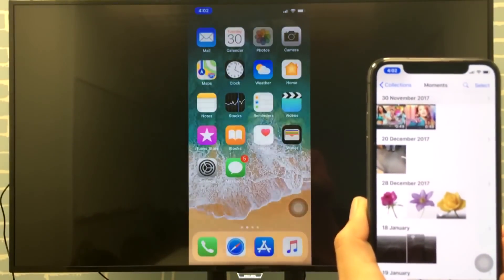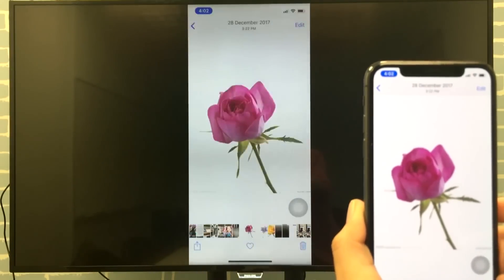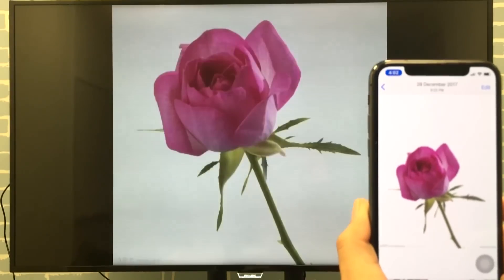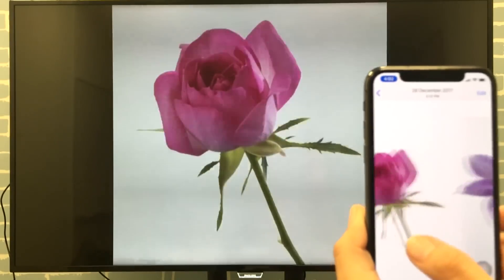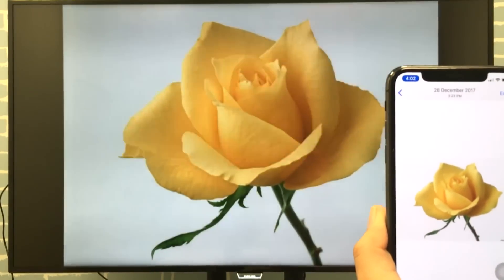Now everything you play on the iPhone is instantly mirrored on the HDTV. You can watch your photos in portrait and in landscape, watch your favorite movies, and play games. Better yet, the notch is gone.